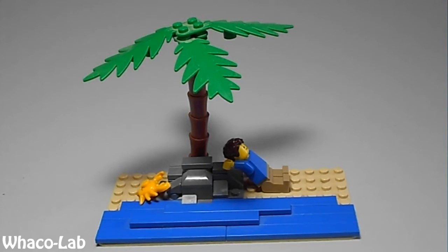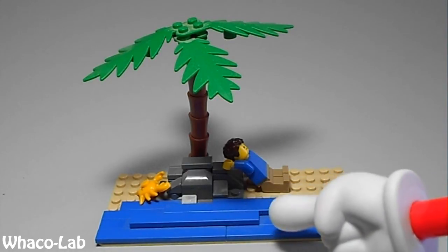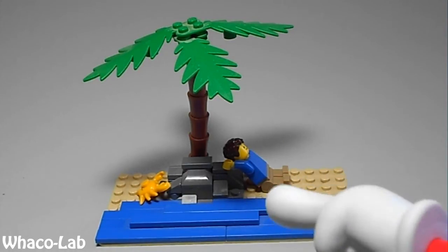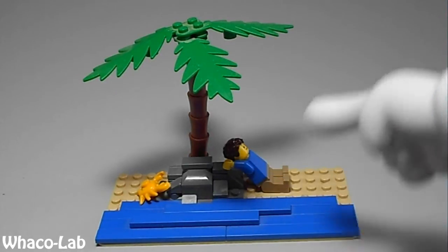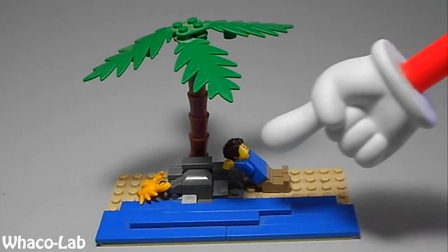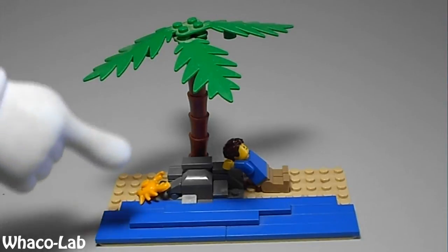The features in it are some waves right here, rolling in on the shore. It has a really cool jagged rock, like it would in the ocean, that my minifigure right here seems to be taking a very relaxing nap on. Maybe he's dead. I don't know. I blame the crab.